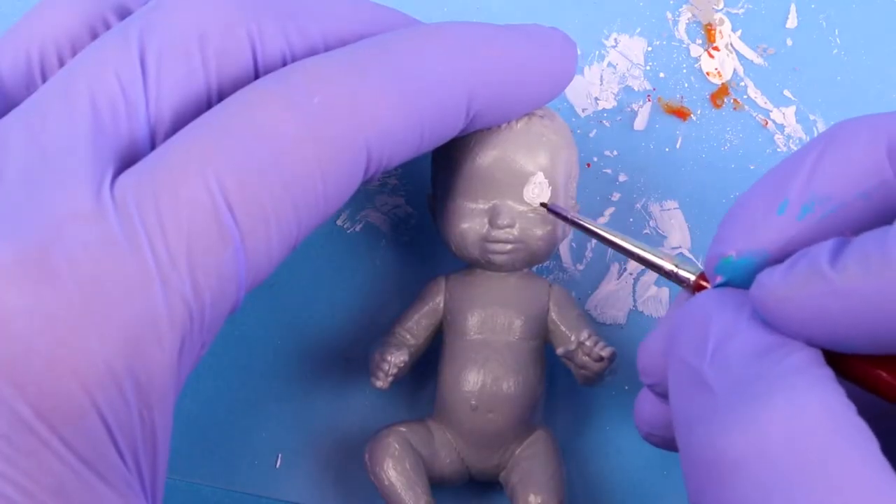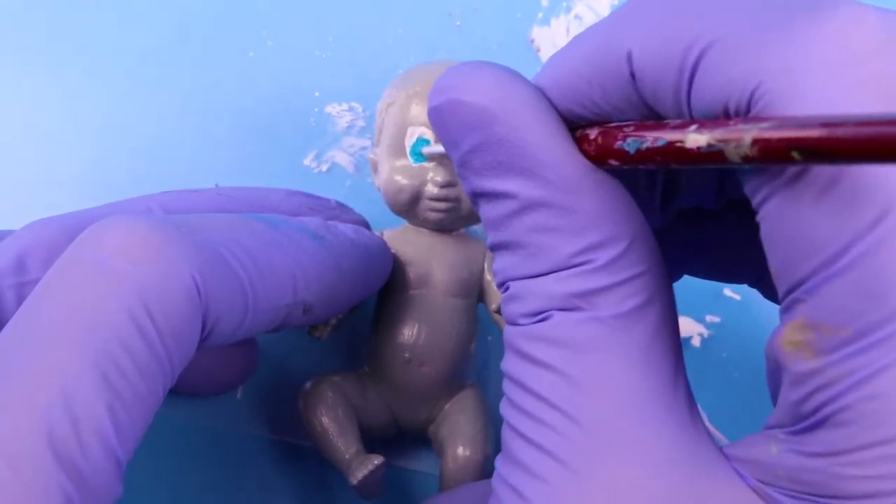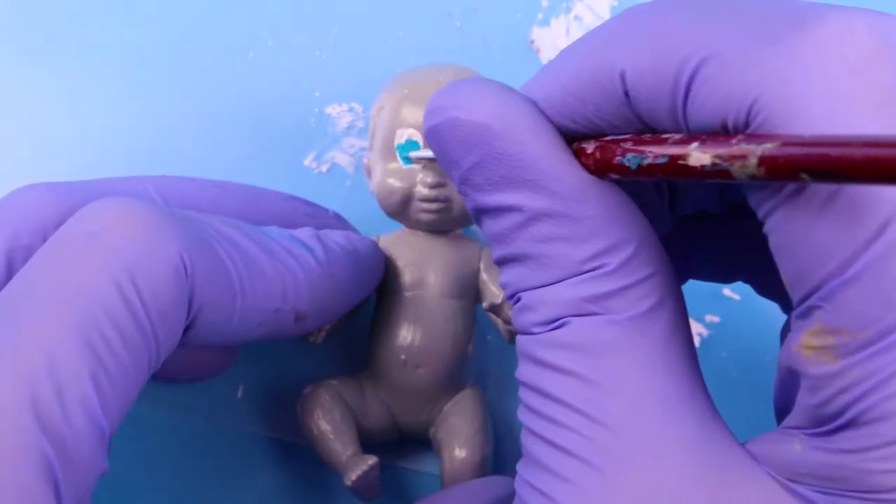Then I painted on the eyes. I was trying to make the eyes look like Dumbo's in the 1940s movie as opposed to the Dumbo in the new movie that's coming out in March.